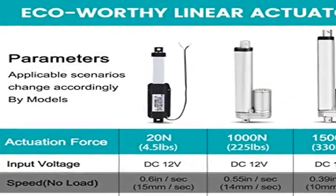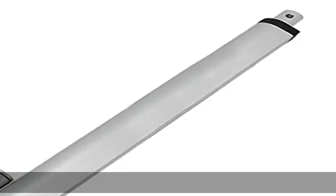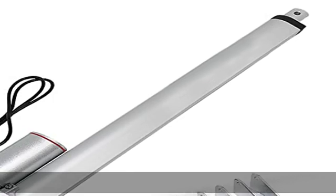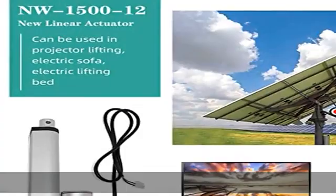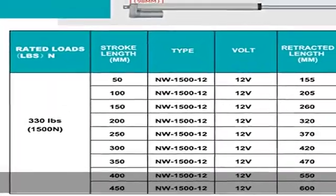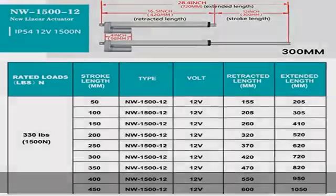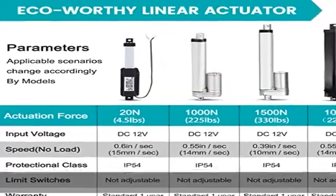Heavy Duty: the alloy steel shaft accompanied by metal gears allows it to push and pull up to 330 pounds. It will be great to use the actuator with our controller. Features: aluminum alloy housing, IP54 rated protection sealed against dust, water, and corrosion — suitable for outdoor use. Internal limit switch automatically switches off when it reaches the end of stroke.